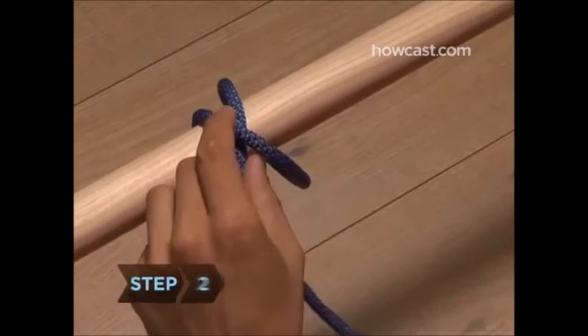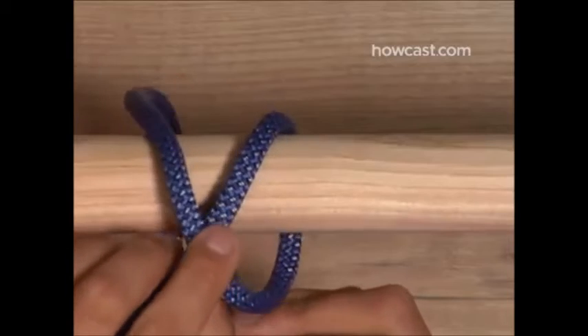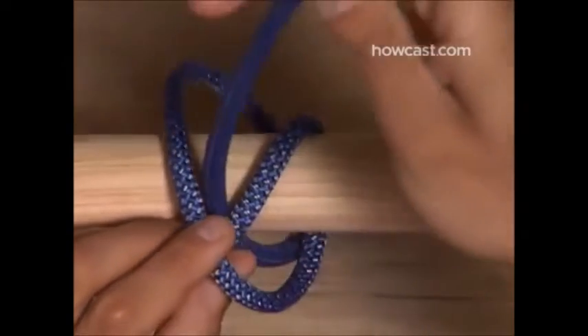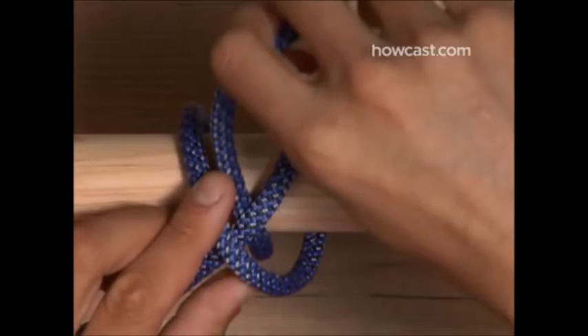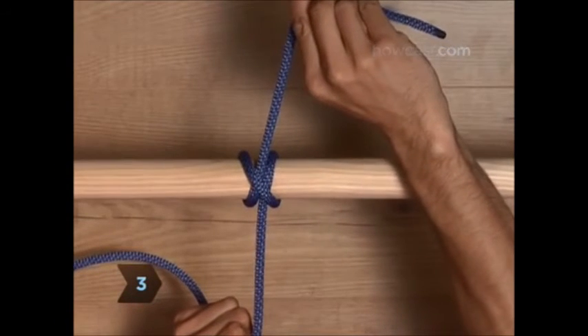Step 2. Make another counterclockwise loop around the pole, but this time pass the end of the rope through the loop you've just formed. Step 3. Pull at both ends to tighten the knot.